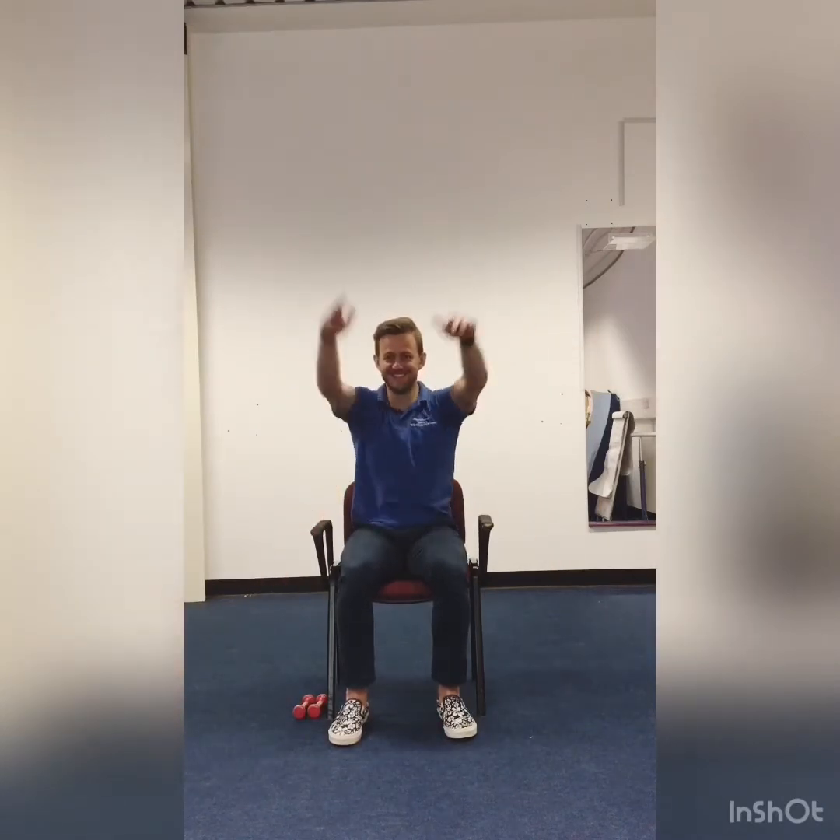Now we've got three little exercises for the warm-up that we'll go through three times, 30 seconds each. We'll start with 30 seconds of windmills to get the shoulders nice and loose. You can either do two at the same time or you can alternate, whatever feels comfortable. 10 seconds left.